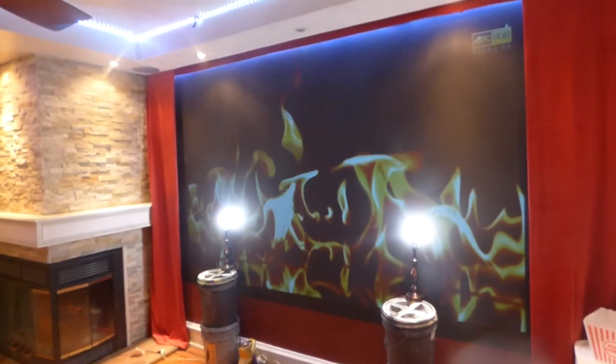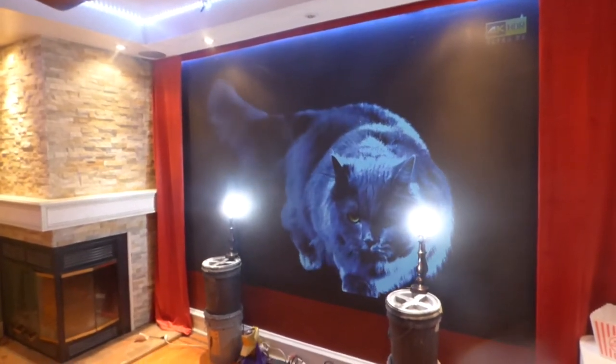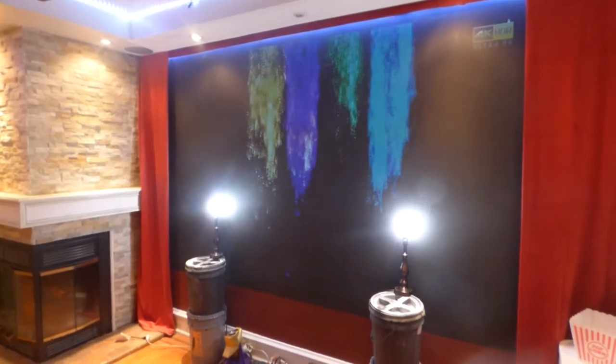Like I said, contrast fades the fastest. A lot of people experience contrast fading on them in a fully lit environment. You can also see my dimmers are all the way up — my lights are all the way up.